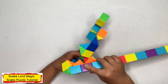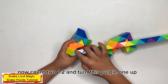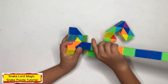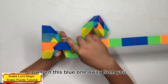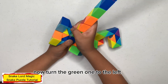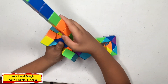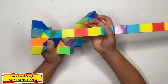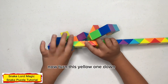Now count two — one, two — turn this one up. Now turn this blue one away from you. Now turn this green one to the left. Now turn this blue one down. Now turn this blue one down.